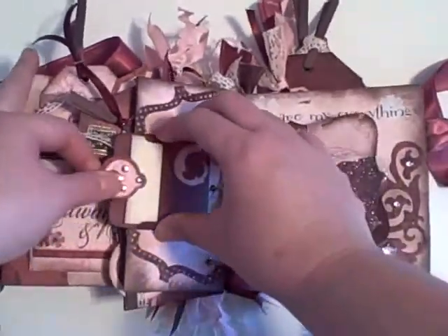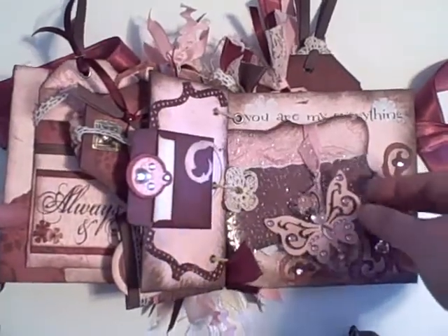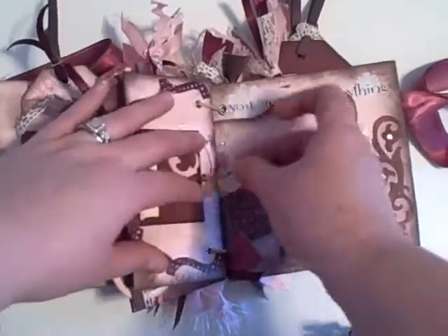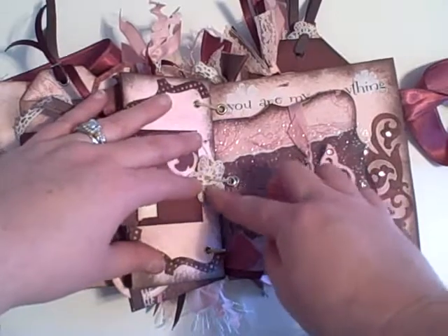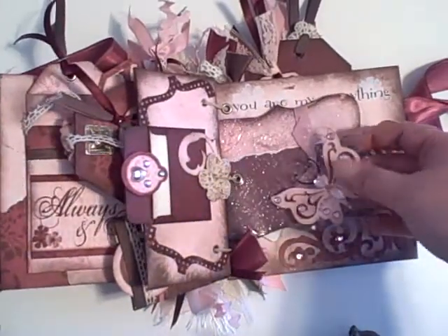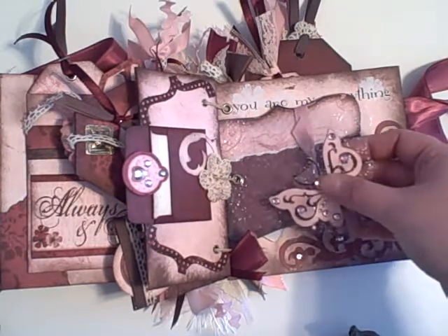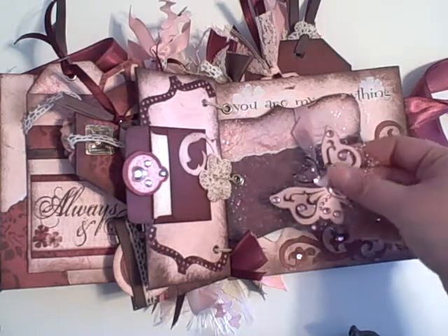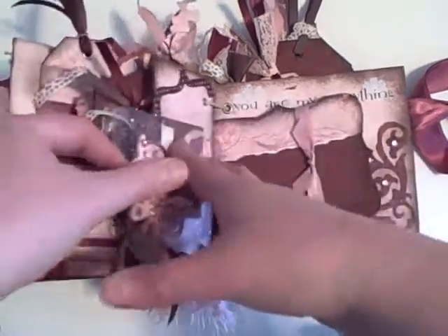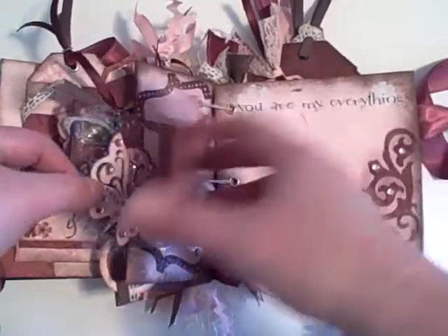And another page — this is just a little envelope that has a pull-out where I can journal or put more pictures. Here's another one of those crocheted flowers. And then this is a top note acetate that I did a butterfly on. This butterfly is from the Hannah Montana font cartridge — I looked it up to make sure — with some bling on it. I also ran it through the Cuttlebug and embossed it the same as the other one. And another top note that you could put a picture or journaling behind.